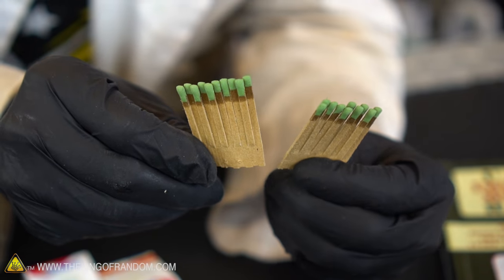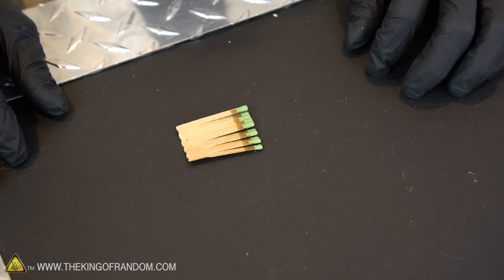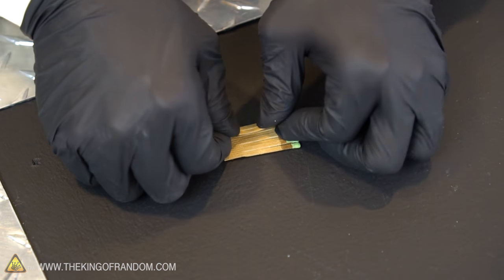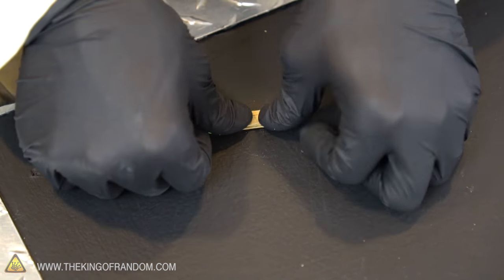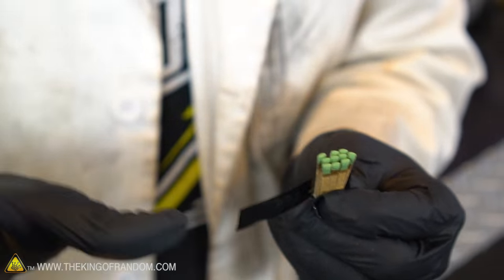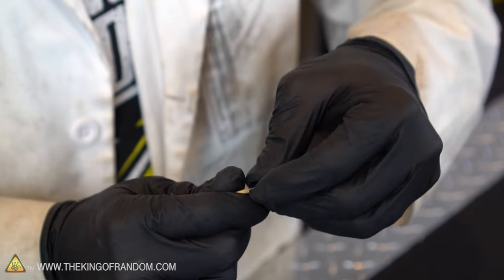Working with the matches is even simpler. Take one of the sets, lay it flat on the table, then take both edges and fold them a little past center so the cardboard folds up into thirds. The matches will want to unravel, so to hold them in place take a piece of tape and wrap it around the bundle about a quarter inch down from the match heads. And that's really about it.